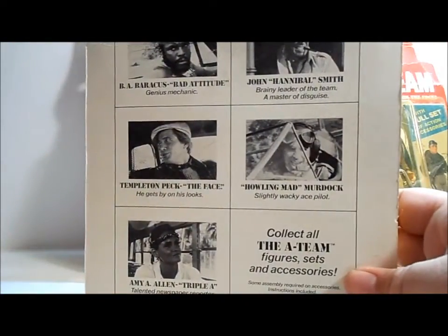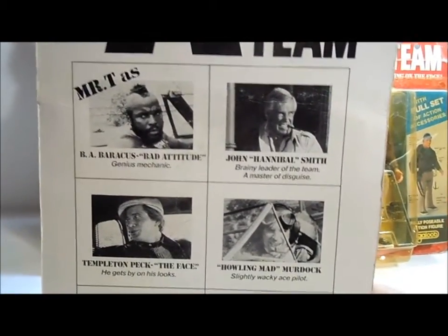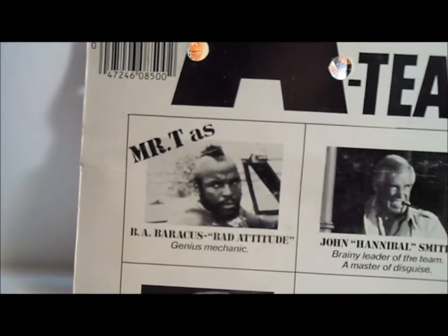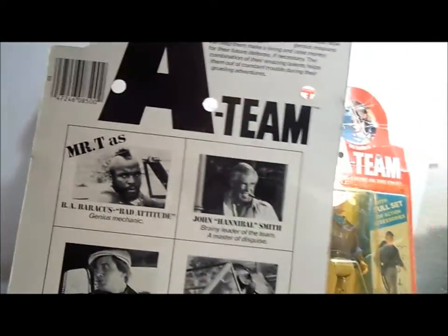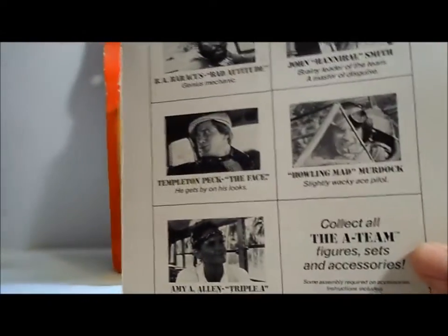And then on the back it just shows their pictures from the show. And of course Mr. T gets a bonus title here — Mr. T as B.A. Baracus. So there's Hannibal. Let's set him to the side.